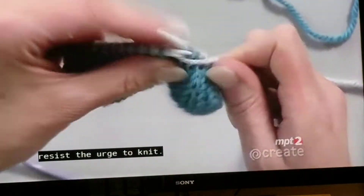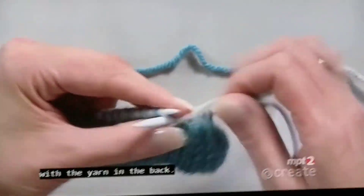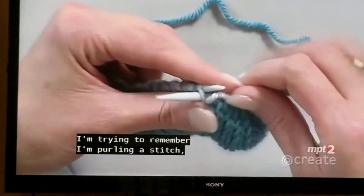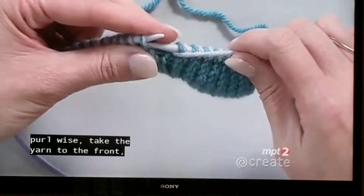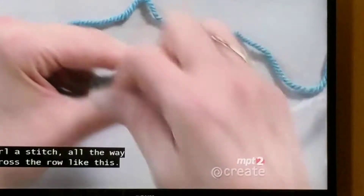In this row, you want to resist the urge to knit. I'm slipping the knit stitches purlwise with the yarn in the back. I'm purling a stitch, taking the yarn to the back, slip a stitch purlwise, take the yarn to the front, purl a stitch — all the way across the row like this.